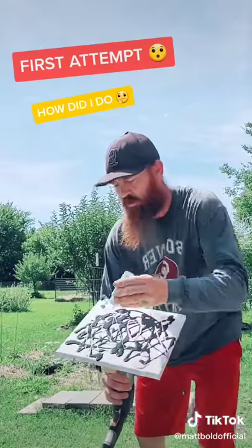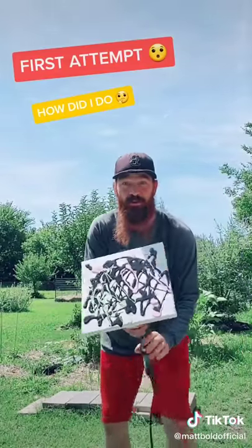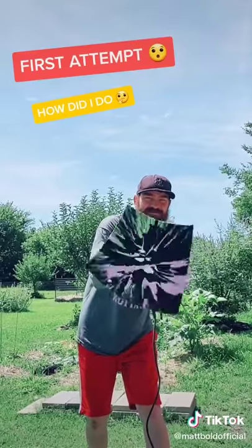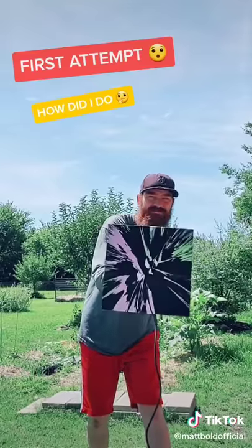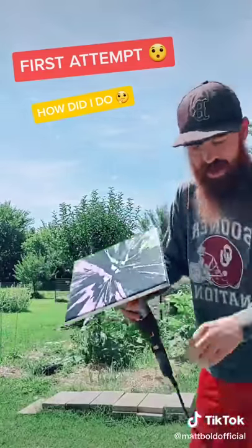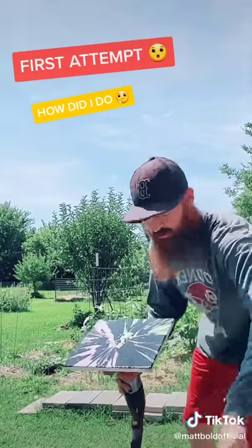Here we go — we got the pink and the green, first attempt, let's get it. That's pretty sweet, what y'all think? We're gonna add just a touch more here, I think we kind of missed some in the middle.